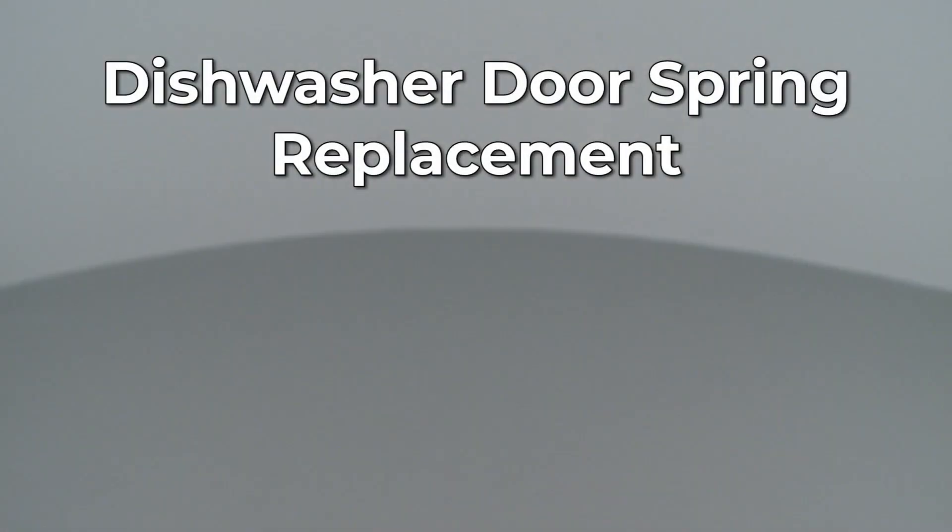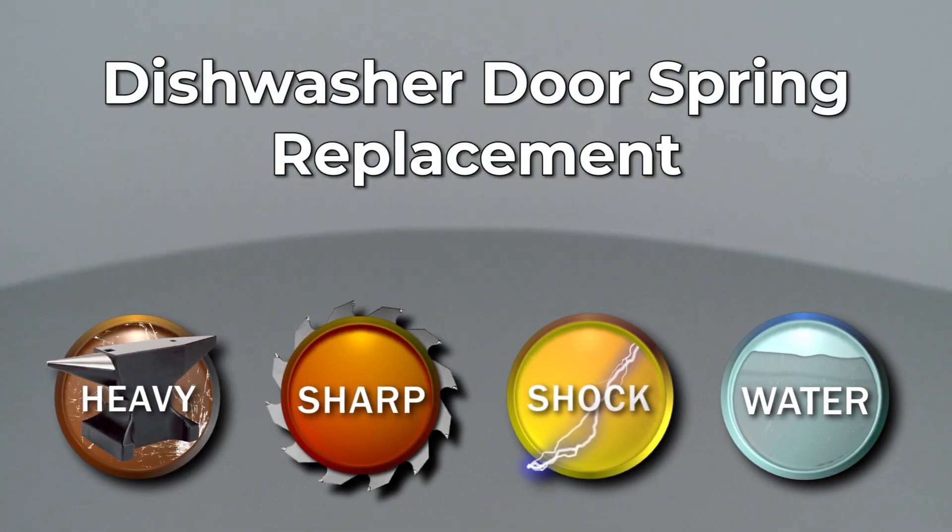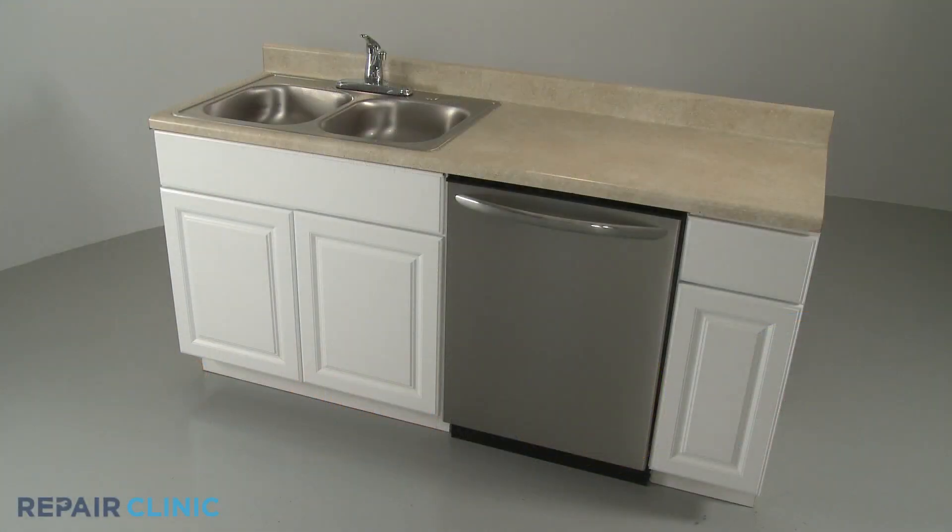Since Repair Clinic encourages you to perform this repair safely, a warning icon will appear when you should use caution. To replace a door spring on your dishwasher, you will need to fully uninstall the appliance.